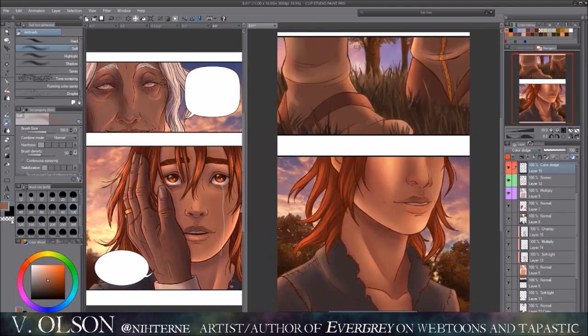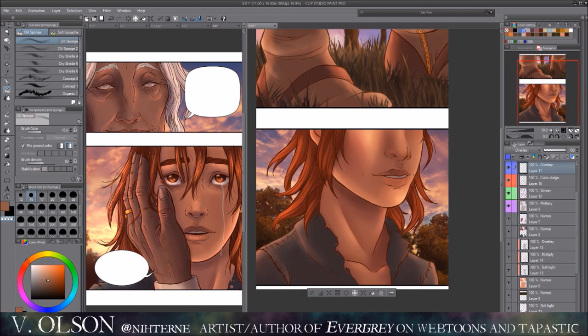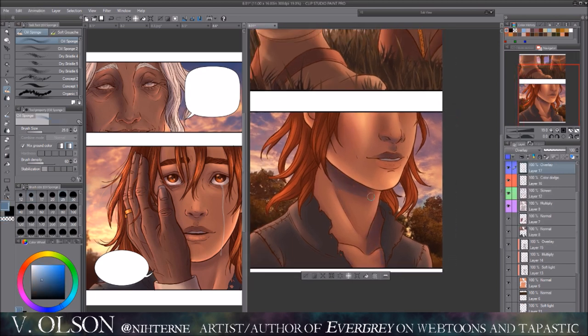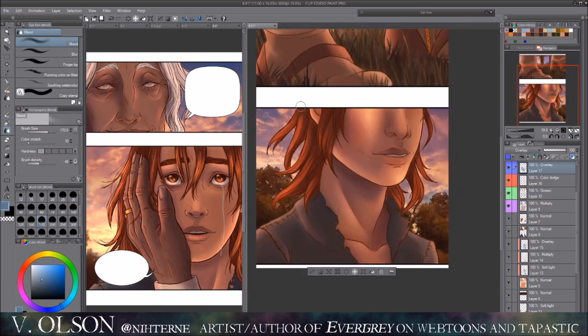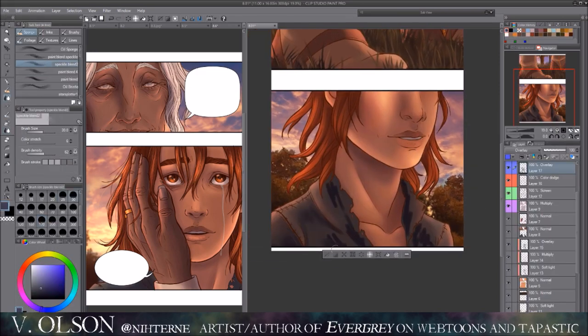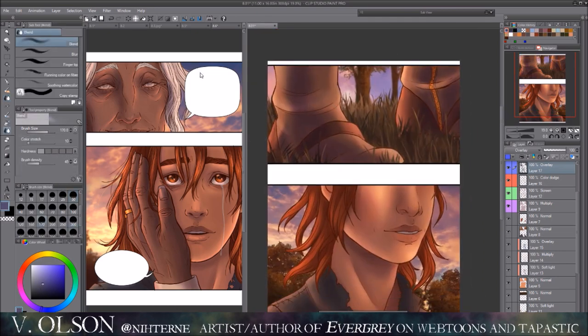I didn't realize until I got an email from Webtoons saying 'you didn't update this month.' I was like, oh my god, I didn't update! So I decided to cut the episode in half because it was a little lengthy — I have about 22 pages supposed to be in the episode, but I cut it around 10 pages or so, so the next one will be a little bit longer.